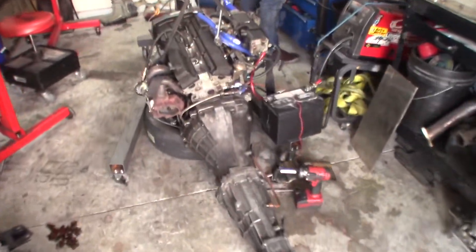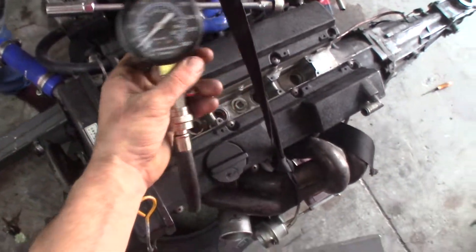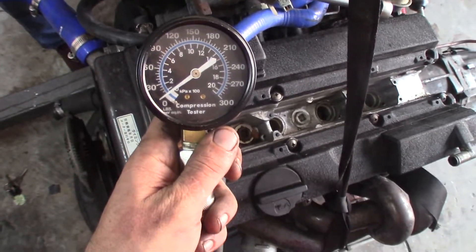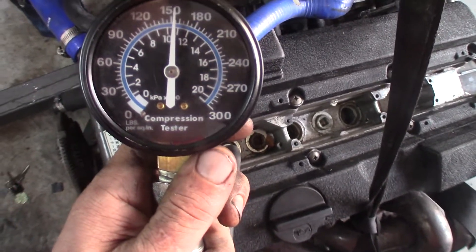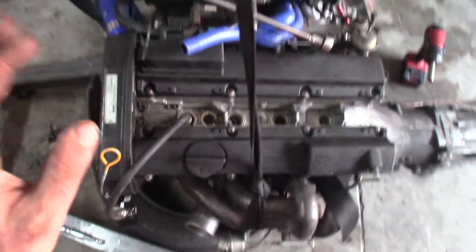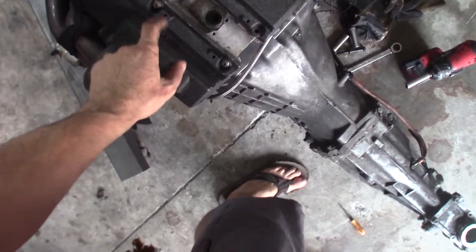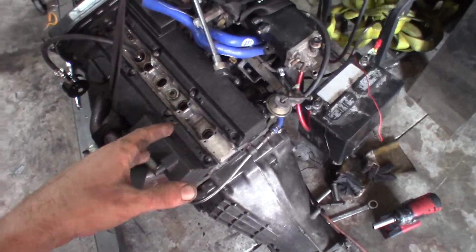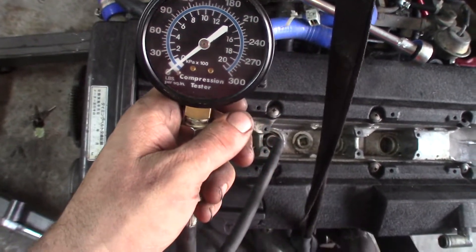I'm going to show you guys real quick - got our little setup here. We're going to go ahead and do a compression test. Sweet - 155, 160-ish! We're going to go through and check the rest of these cylinders, get the trans and starter off, get the clutch off, put it up on the stand, flip it over and check the bottom end, see how that looks. We inspected under the cam last night and it looks great.